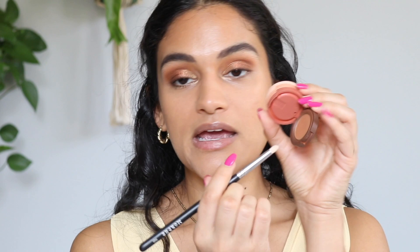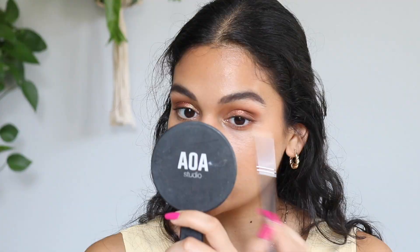Picking up some of the matte brown shade we first used, taking it on a little pencil brush, and lining my lower lash line with it just to complete the look. Put mascara on — didn't need to include it because it wasn't Kaja, but if you wanted to know, I used the Ulma Beauty by Sharon C. Batter Boom Mascara and the e.l.f. Big Mood Mascara.